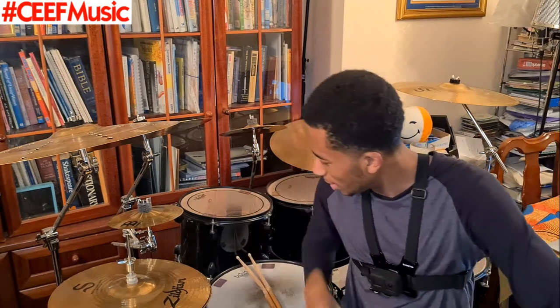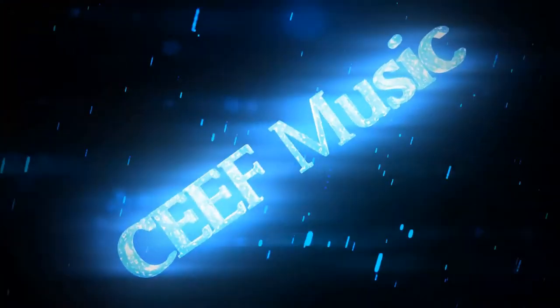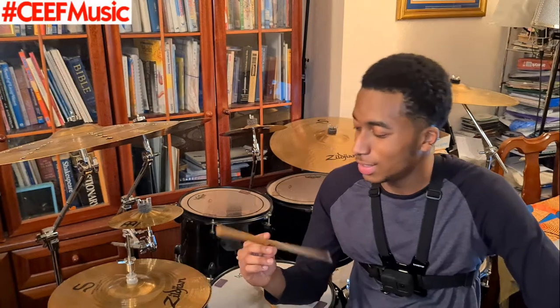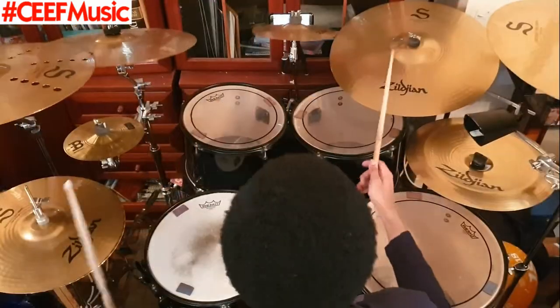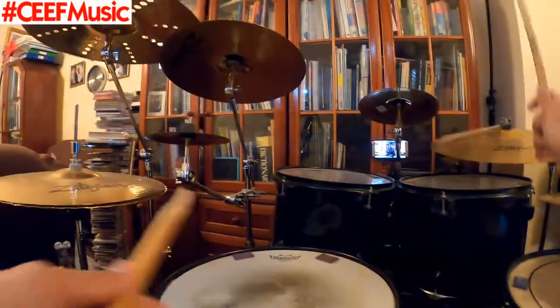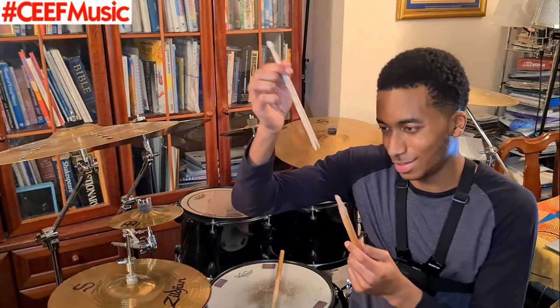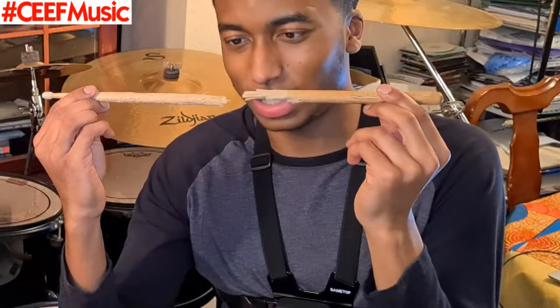Today we are going to be trying to break this stick, and as you can tell by the title of the video, you'll see why. I was recording a cover for y'all, and over time I've already been able to notice that this stick was just beginning to go. You can clearly tell that my hits are hitting in the right place — look at that, that's basically perfectly 50-50. This is what you want anytime you break a stick.